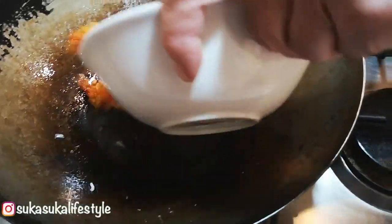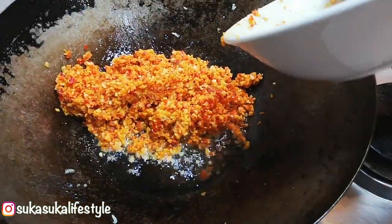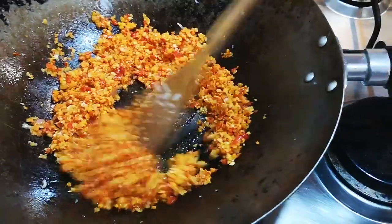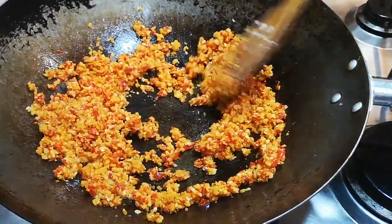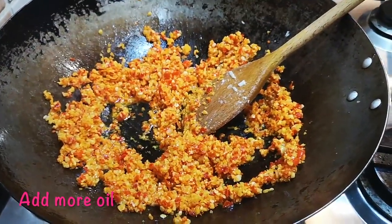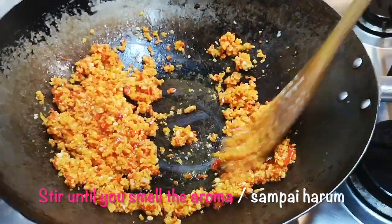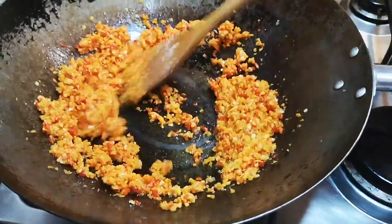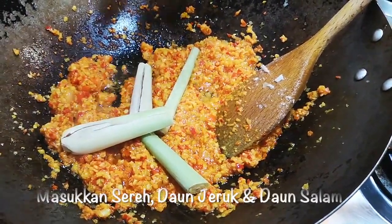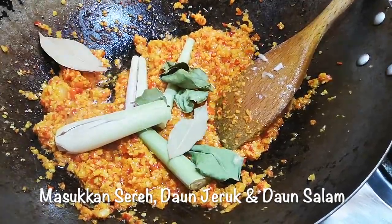We've put a bit of oil in the bumbu here. I'll add a little bit more oil. Now we add the lemongrass, we add the daun jeruk which is the lime leaf, and we put in the pandan leaf. Give that a stir up.